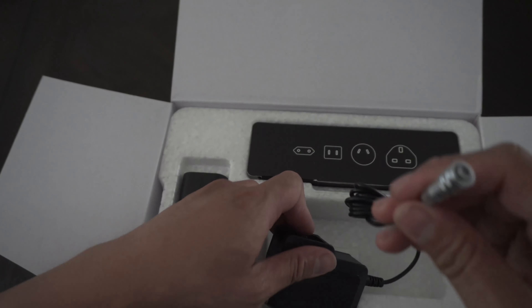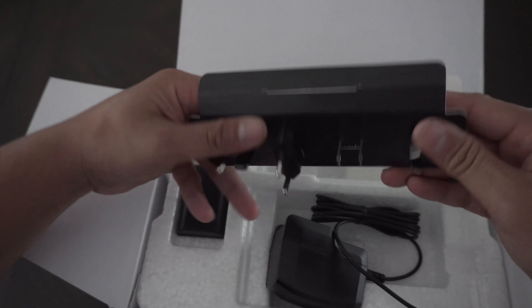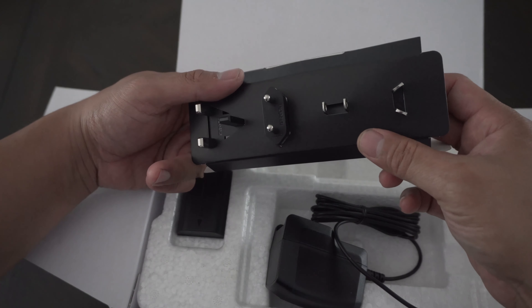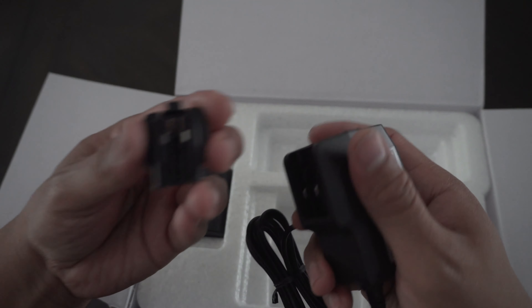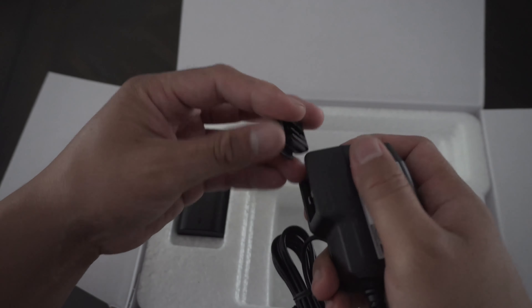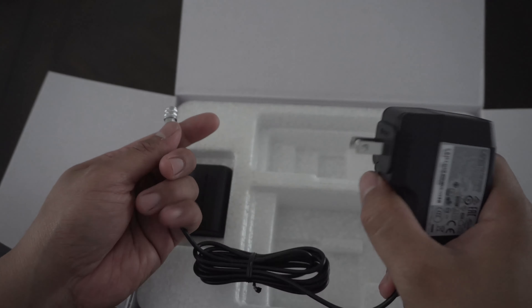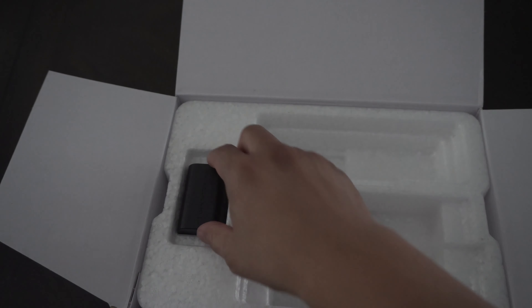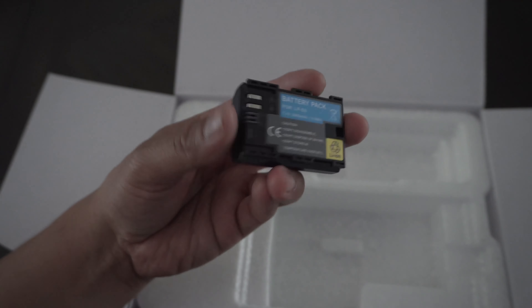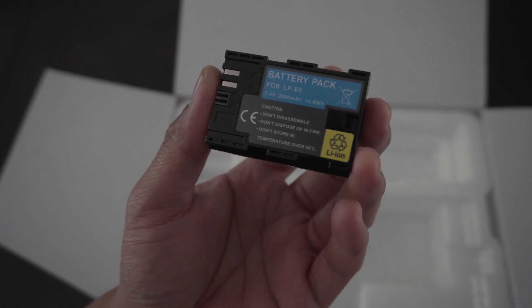DaVinci Resolve can be used as an editing program and also for color grading. It also comes with a power adapter so you can power the camera rather than using batteries, with all the different connection types depending on where you live. I'm in the US so I'll be using this adapter. It also comes with a battery — it uses the same LP-E6 batteries as Canon cameras.